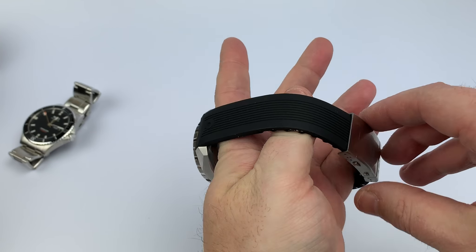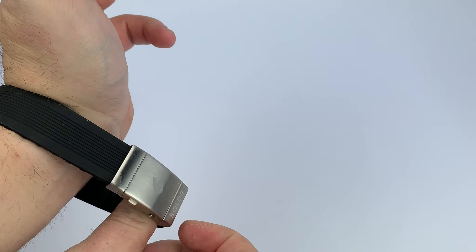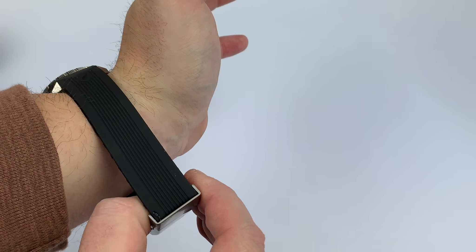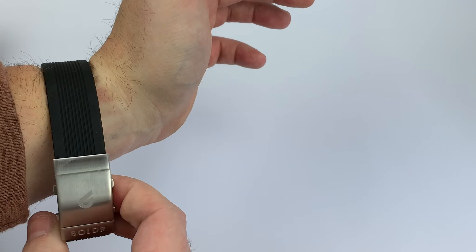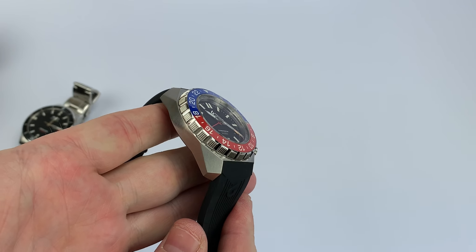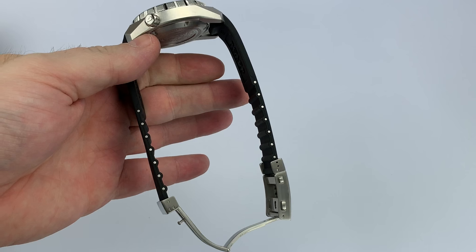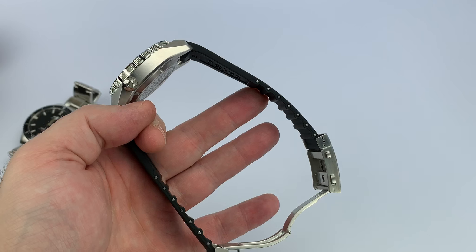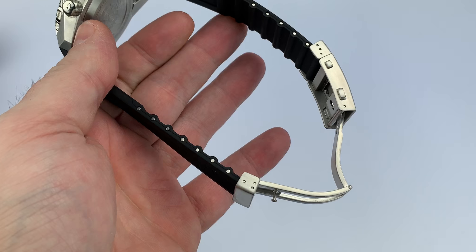Let me show you — I can fit this on without even having to open up the buckle, that's how giant this rubber strap is. I purposely didn't cut it for this reason. I actually wore this on another 22 millimeter rubber strap, and it doesn't look too bad at all. I wanted to show you just the massiveness of this bracelet. Obviously if you have a wrist like Andre the Giant this will fit; if you have a very small wrist you'll be doing a lot of cutting.